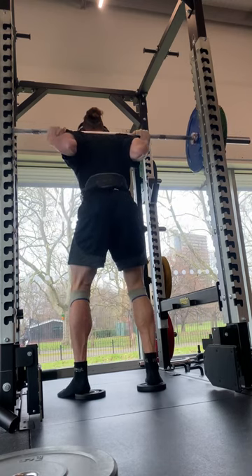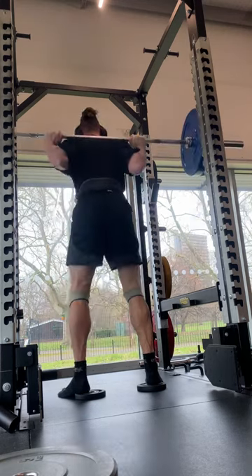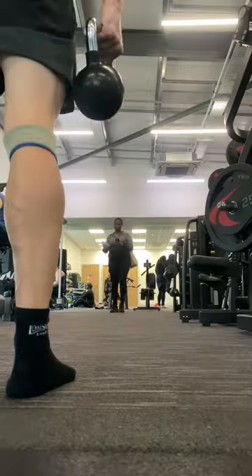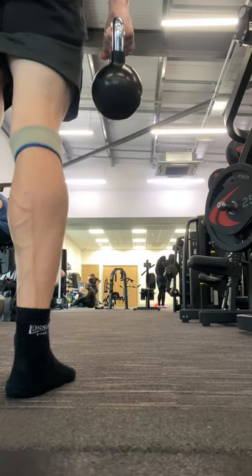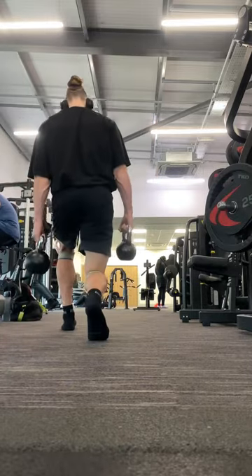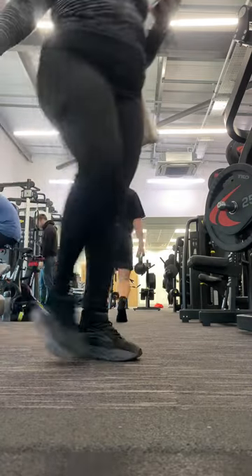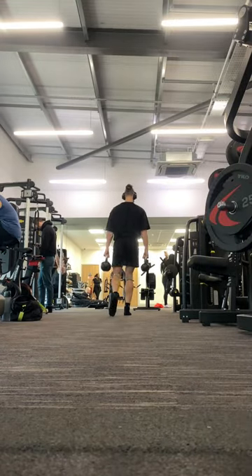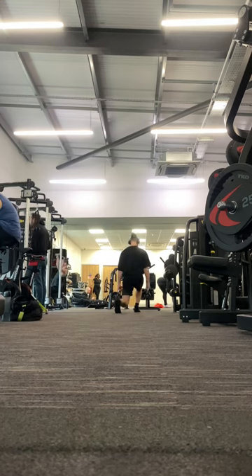On the bright side, my calories are going up by 200. The last exercise was some lunges — the last direct leg-focused exercise, obviously did some calves after this, but we'll talk about that in a minute. This is like a two-minute clip of me just doing lunges around the gym.